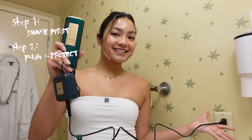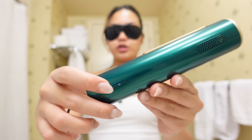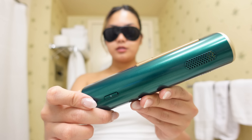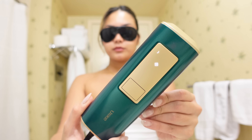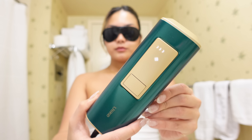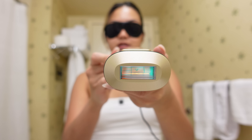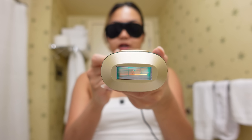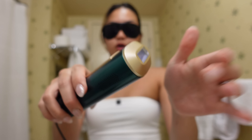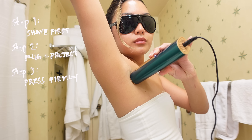Step two: plug in the device and put on the protective goggles. Let's turn it on. As you guys can see, there's some frost on the window because of the cooling effect. It's really cold to the feeling, you guys — just like ice. Step three: place the tip firmly against your skin.